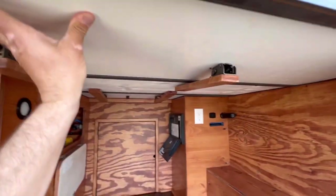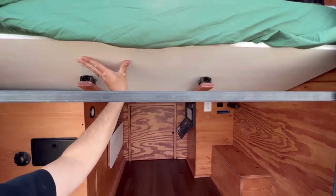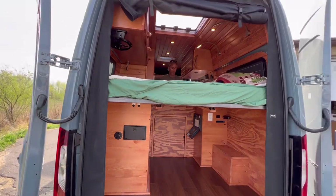We've got our bed that flips up, as we do in most all of our builds. It flips up to sit forward and flips up to face out back.